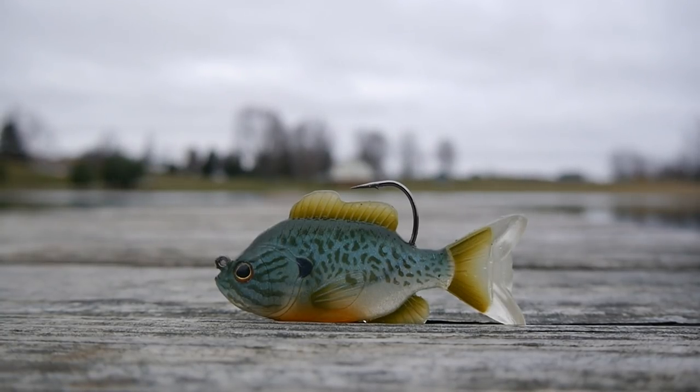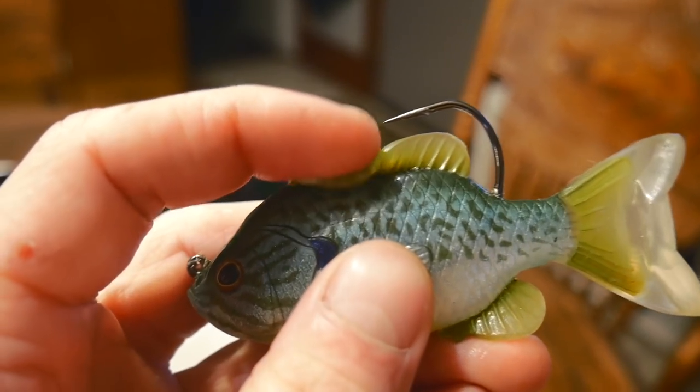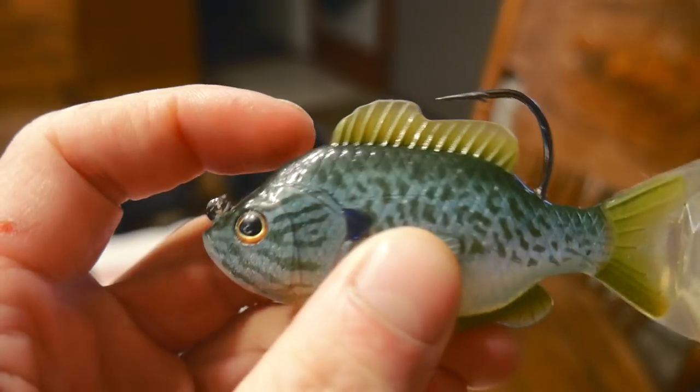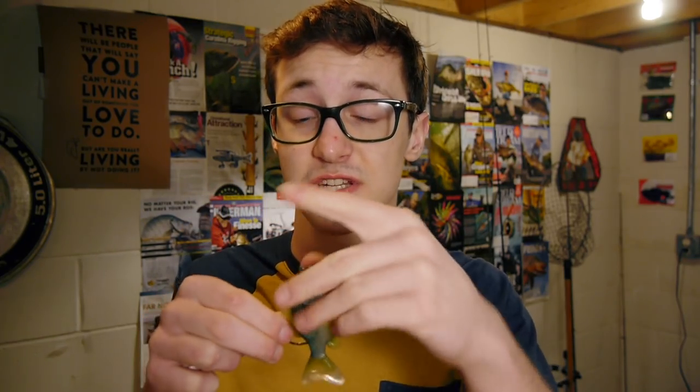A quick overview of the bait: we can see it has the main hook coming out of the back, and the top fins kind of act as some sort of a weed guard, although the fins are nice and pliable so they're not going to interfere with your hook sets. At the front we have a basic line tie, and at the bottom we have another tie where you could attach a secondary treble hook to make this bait even more effective at hooking fish.